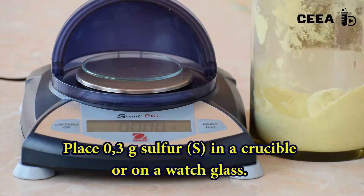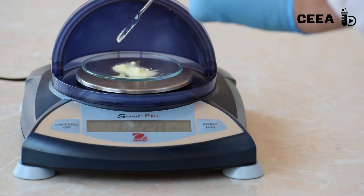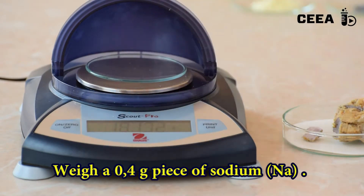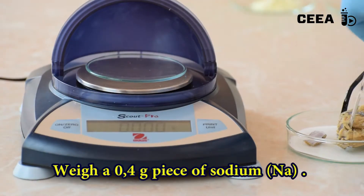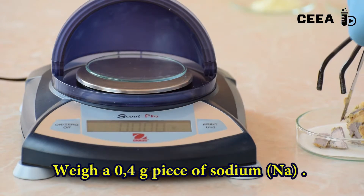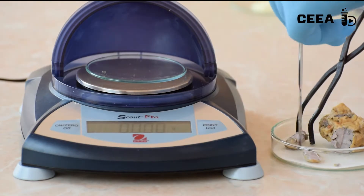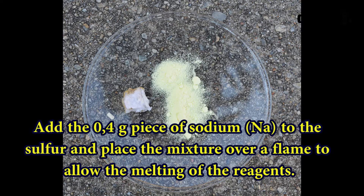We start by weighing 0.3 g of sulfur. We also need 0.4 g of sodium. We put together the two reagents over a hot plate or flame.